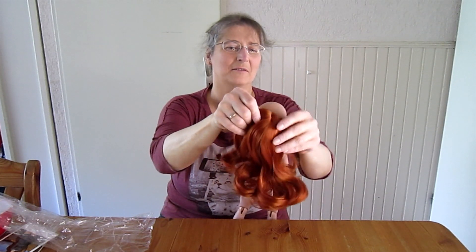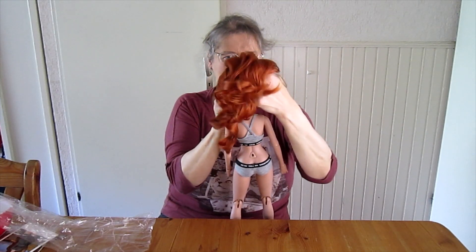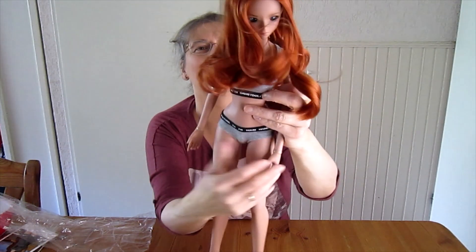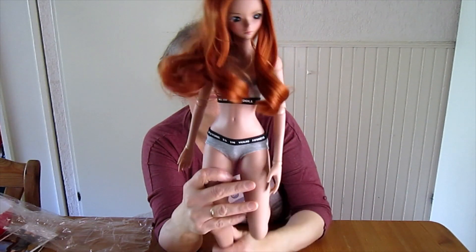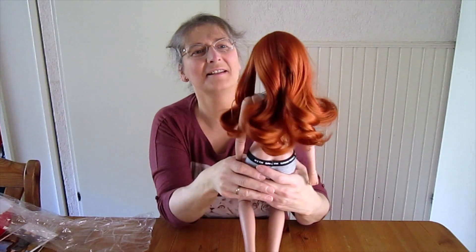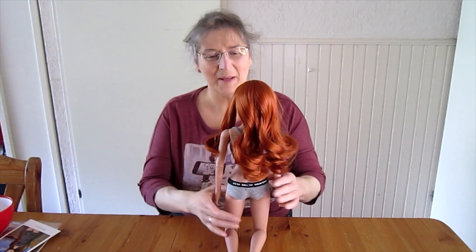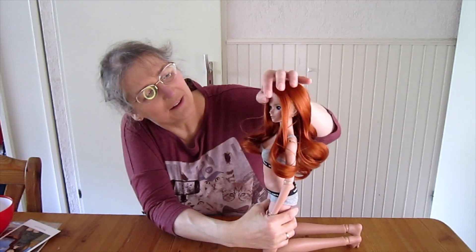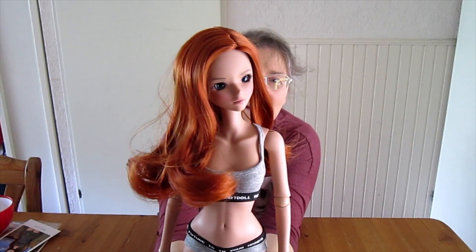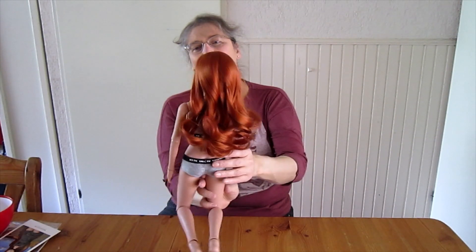Now let me see how she looks in the red wig she comes with. It's a very pretty wig and it really makes her blue eyes pop. I'm still thinking to get her green eyes because I like that. I had a little break and cleaned up a bit — this is her. Beautiful face. The red wig really makes her blue eyes pop, so that's really pretty.